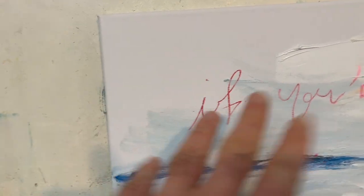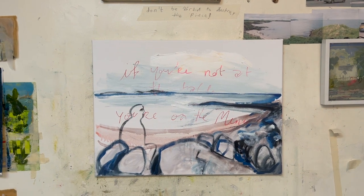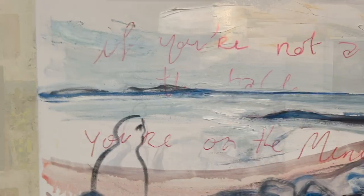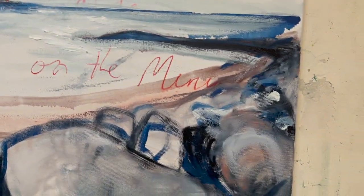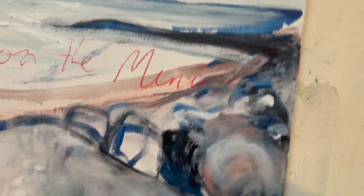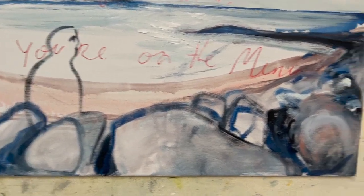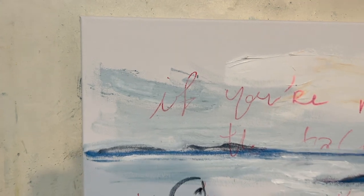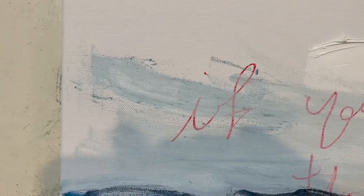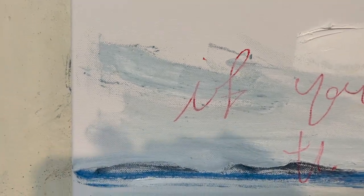I might have gone too far, but it could be worse. Good and bad — the stones might be a bit overdone but they're okay. This bit of paint looks gritty, which is probably right. I could maybe wash it with some oil.